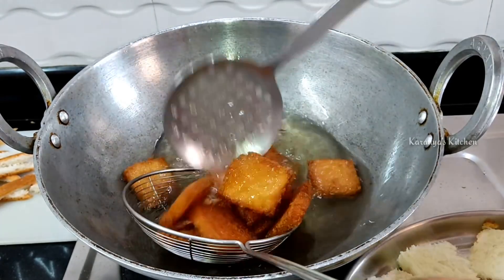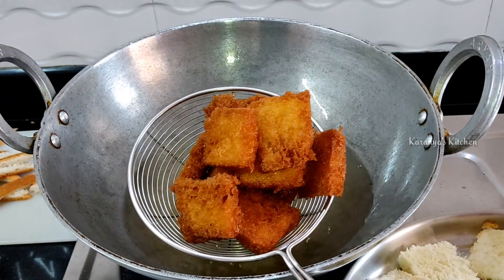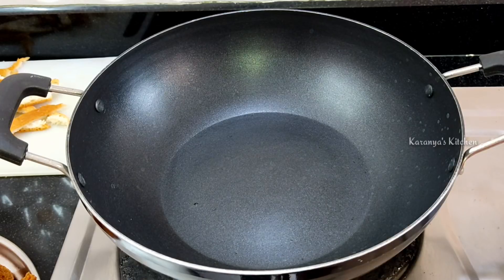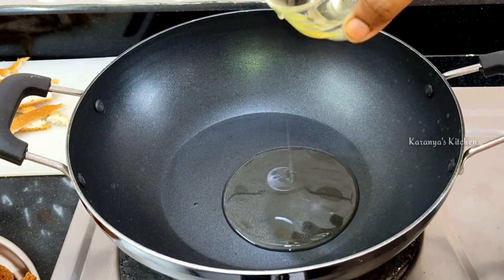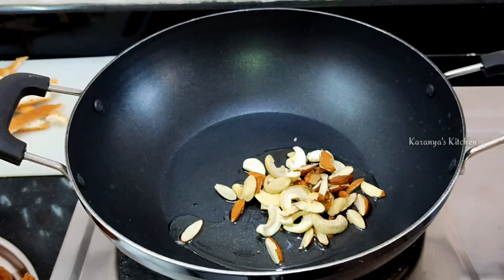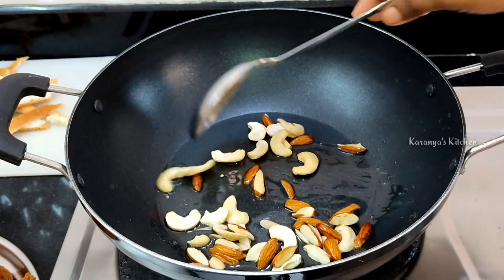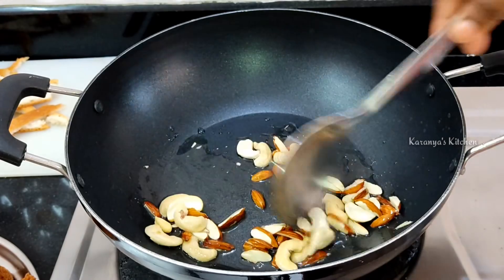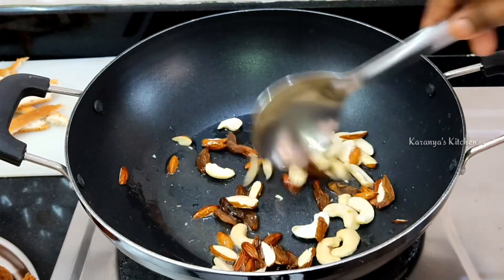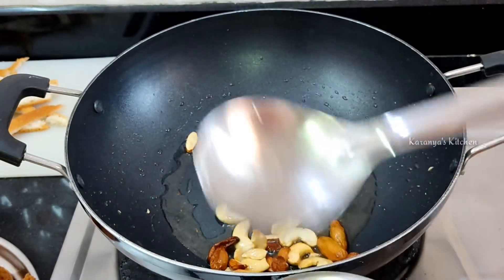If you want to fry it, fry it in a bowl. Fry this again and mix it up. I'll add ghee and fry the ingredients in it.